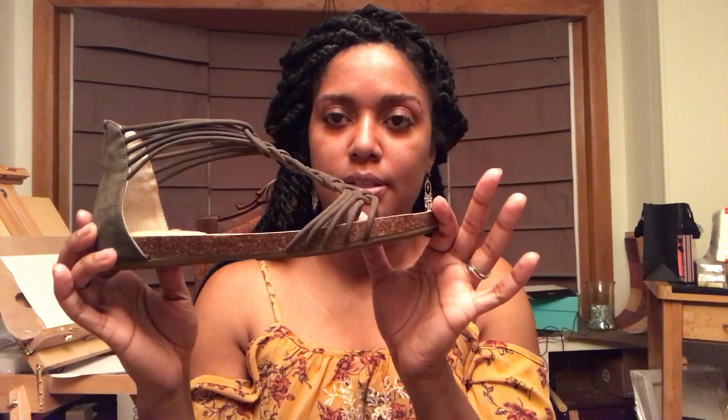They're so beautiful. As stated in the description on the box, they are an olive color.